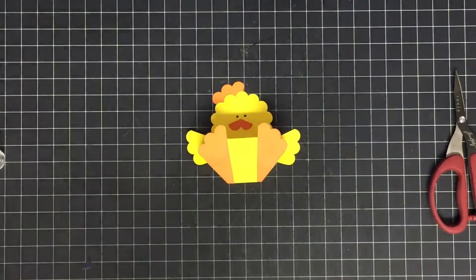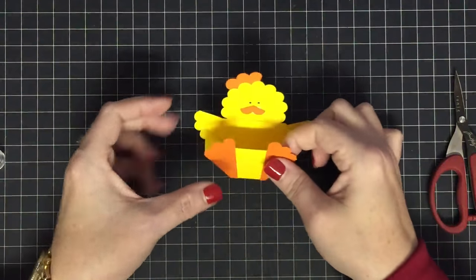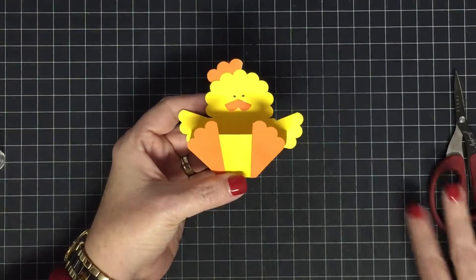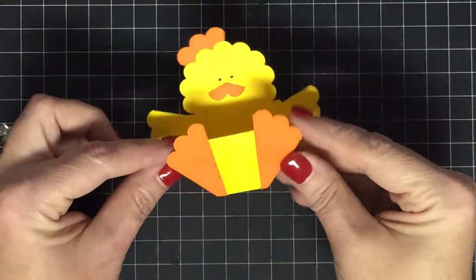Somewhere like this — super cute! I've got three plumes left for three more chicks I want to make, and we still only used two scallop punches and a four-by-four square of paper. I am in love with this little guy.